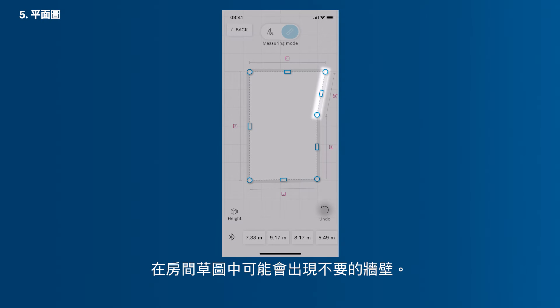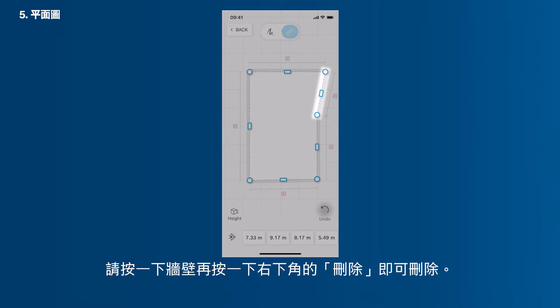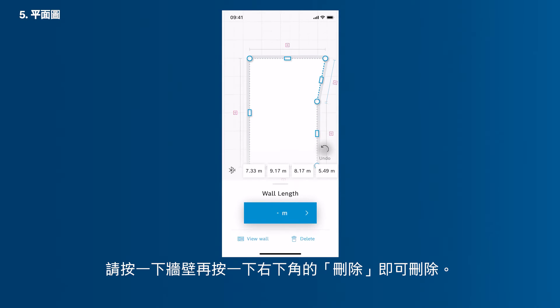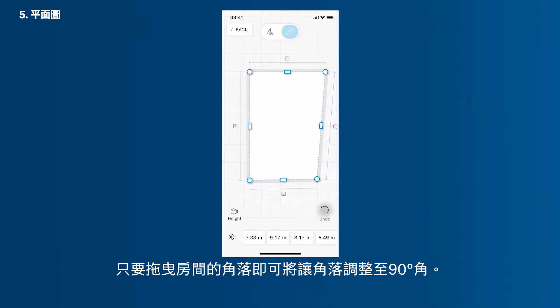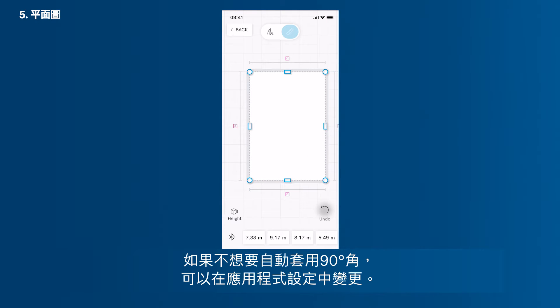It might happen that there's an unnecessary wall in your room sketch. To delete it, select the wall by tapping it, and then tap Delete in the bottom right corner. You can now switch back to the Sketch mode if you want, or you just connect the wall via drag and drop. You can also adjust your room's corners to set 90 degree angles by simply dragging the corners. If you don't want angles to automatically snap in at 90 degrees, you can change this in the app settings.